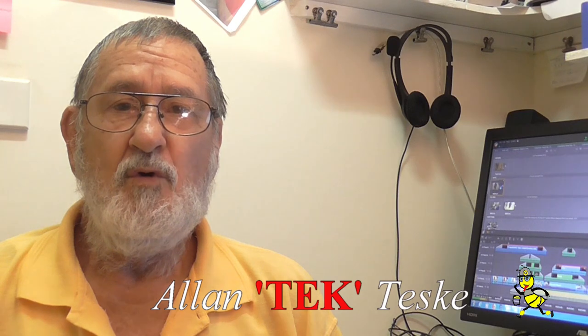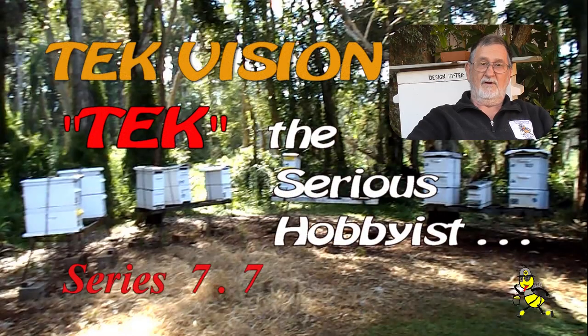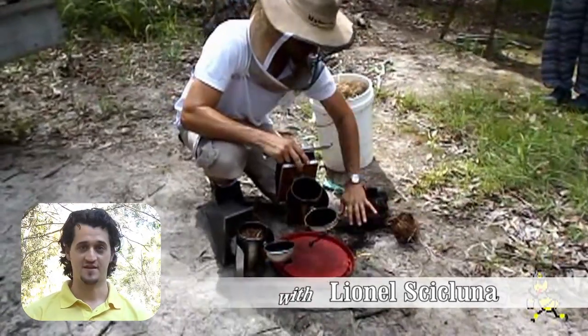G'day beaks and beaks-to-be. Are you curious about learning more about beekeeping? I have been a beekeeper for over 55 years and rearing queen bees since the 1980s. When I met Alan through my local beekeeping club I knew nothing about bees.